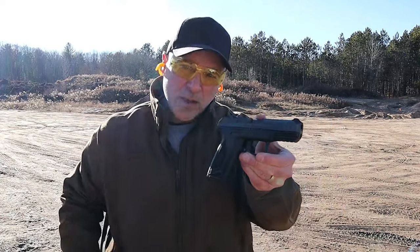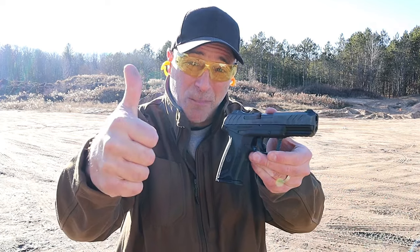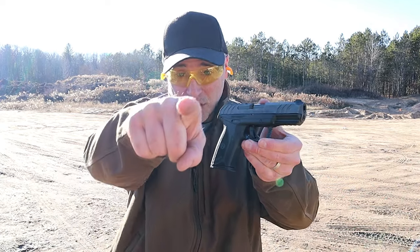If you like videos like this, please subscribe and share. I always appreciate the thumbs up. Thanks for watching, you guys — be safe.